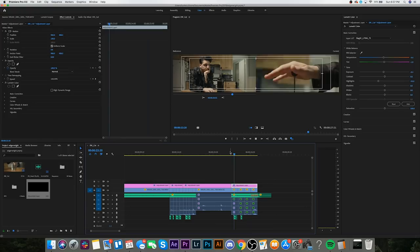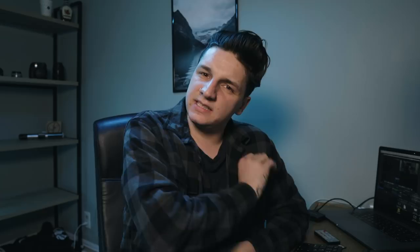Everything's done — the sequence is cut together, sound design done, color grade done, everything is good to go. One thing I did forget to show you was this headphone effect I did to the music. All I did for that section was add a high-pass filter to the music.